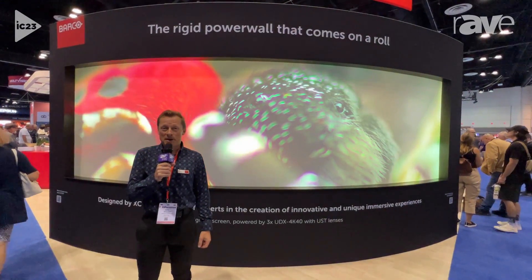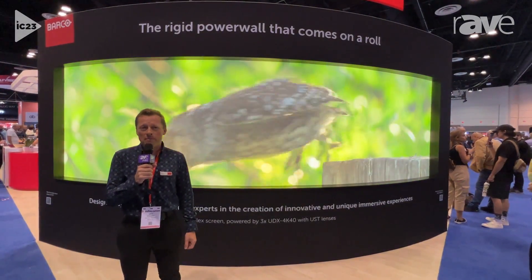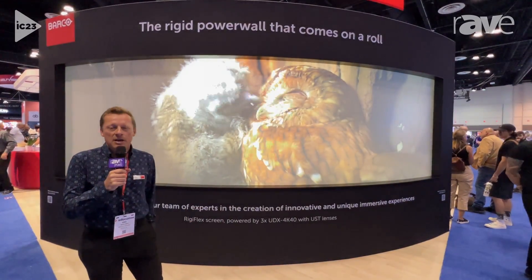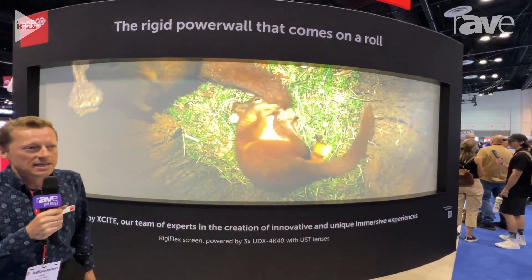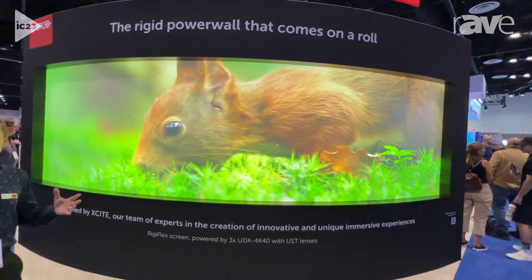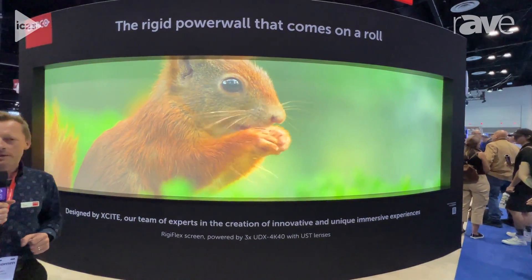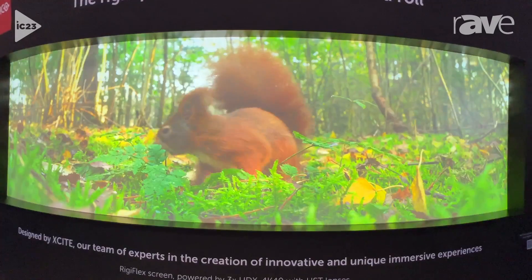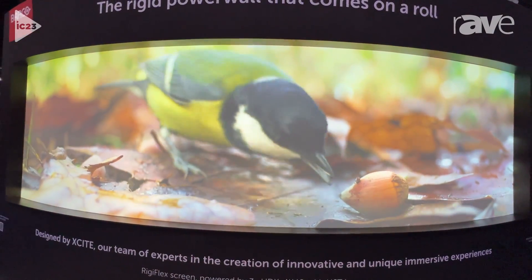Hi everybody, my name is Chris Willard and I'm a product manager at Barco Immersive Experiences. Here I'm standing in front of our reprojection solution called Regiflex. It's a solution with a reprojection screen called Regiflex that is powered by three UDX 4K40 projectors. The screen is approximately 70 feet wide and five feet high.